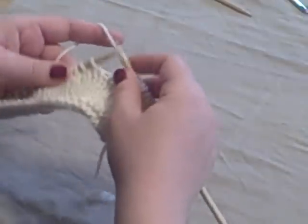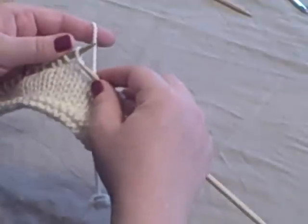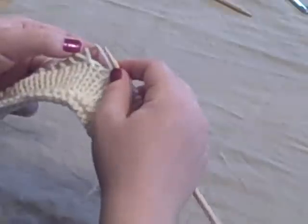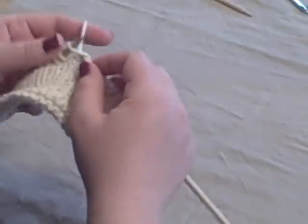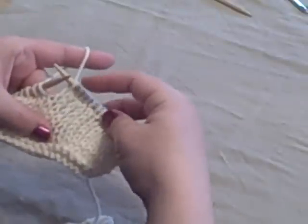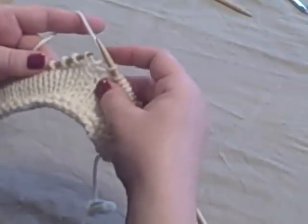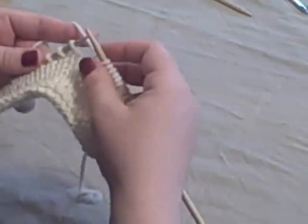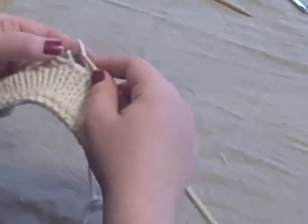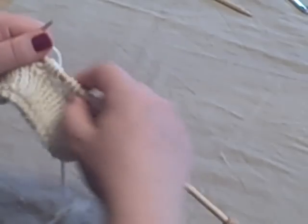There's also a right leg increase. You've got the stitch on the left needle and right below it — that stitch right below it — you're going to pick up the right leg of that stitch and slip it on the needle. Knit through that, and then knit the stitch that was already there. This one also gives a very nice knitted increase. So: left leg is two stitches down, knit through the back loop; right leg is the stitch below the one on the left needle, knit through the front loop, then knit the stitch behind it.